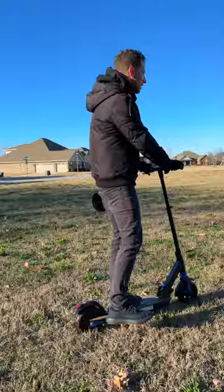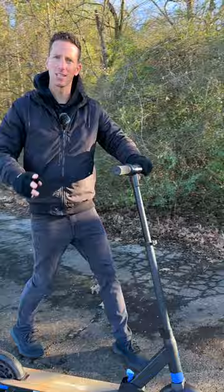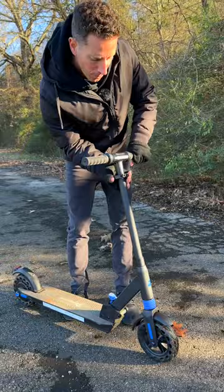Number two, it is ultra portable and lightweight — it's only 27 pounds. It folds in half, and the stem folds down too. It's great for kids, and these two little thumb controls handle go and gas.